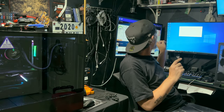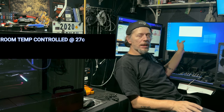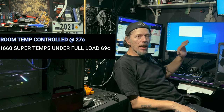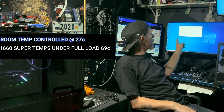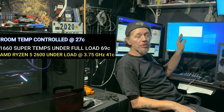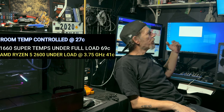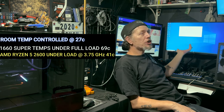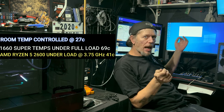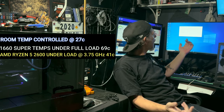Now let's talk temps. All around during testing, the GPU never went above 69°C in any test, and the CPU never went above 41°C at any time. 41°C on the CPU, 69°C on the GPU — great numbers on both. You could dial everything up just a little bit more and actually get a little bit more performance out of it.